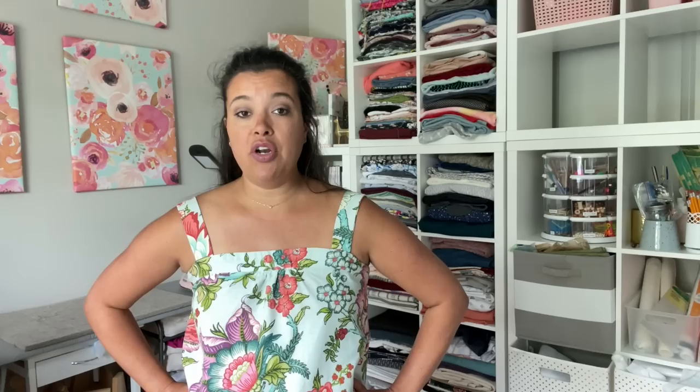I cover all of this and more in my fast fit worksheet, which you can get on my website — there's a link in the description. It's basically a worksheet that walks you through the mathematical equation I use to determine the pattern's ease and compare it against what I want out of the garment. I have a full video tutorial that comes with the worksheet showing how I use it in real time with a real pattern, analyzing the pattern's ease against my measurements and what I want from that pattern.